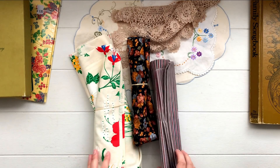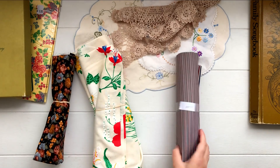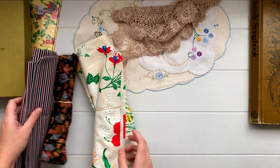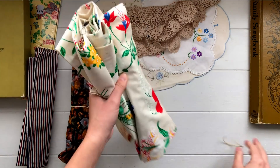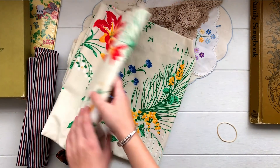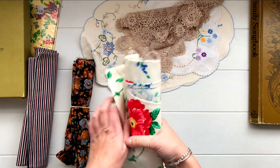I also grabbed a couple of rolls of fabric. I got this floral roll which I thought was really pretty — I like this warm orangey tone. I got this stripy one, which I thought maybe could come in handy around Christmas time. And then I also grabbed this floral which I hadn't even looked at properly but I thought the colours were really nice. Oh yes, they're just really bright and vibrant. I don't know yet what I'll use it for but I thought it'll definitely come in handy and I can put it to use.